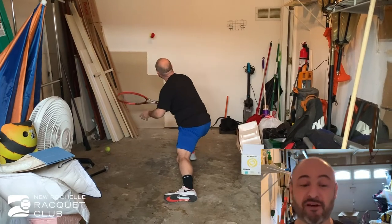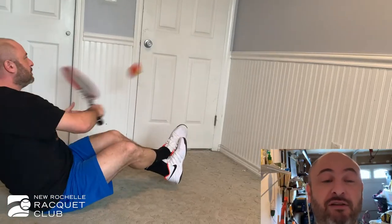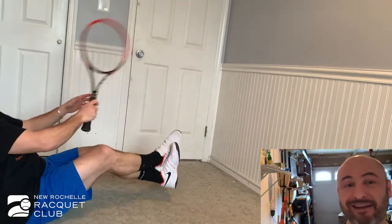For the really tough one, we're going to get into the crunch pose. Pretend you're doing crunches — you're going to lift your feet, and then you're going to volley and rally against the wall while you're still in the crunch position. Good luck, have fun — you're going to really feel it in your stomach once you're finished with that. This is a nice little challenge.